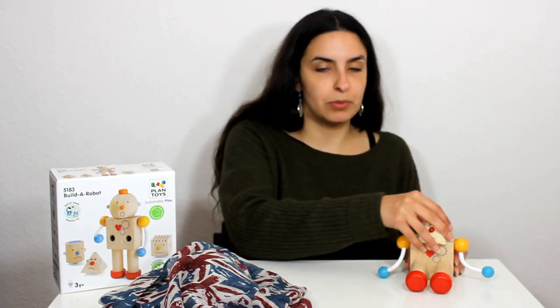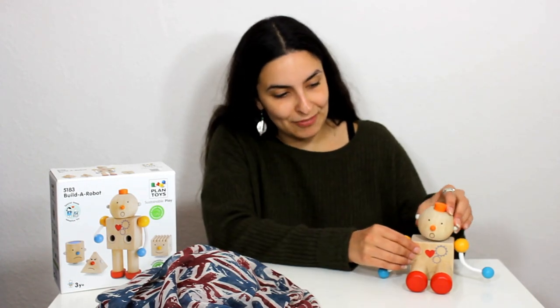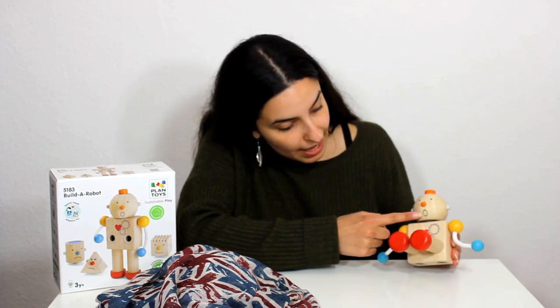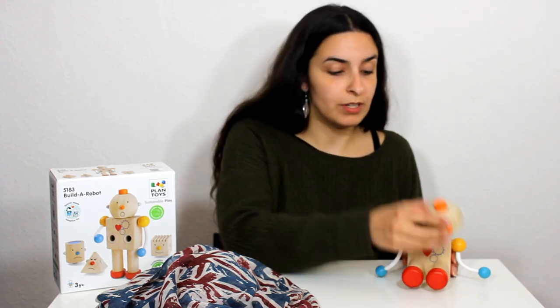Quick, let's put it away and find another head for the robot. Here we have got a very scared head. This robot is very scared. He's got an orange nose and a very big mouth. He says oh dear. So we have our scared robot here.